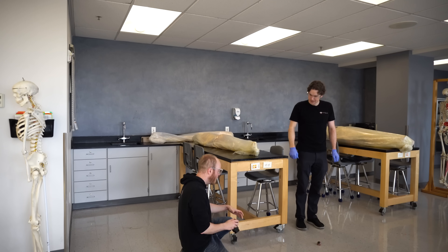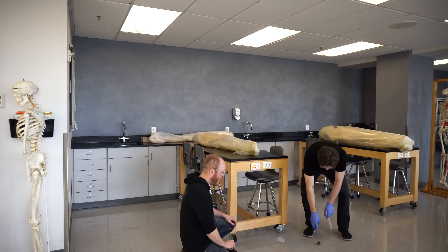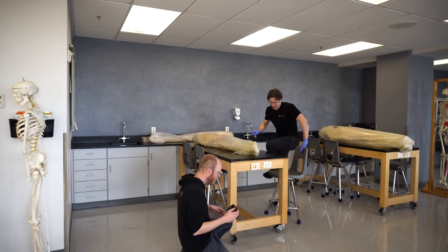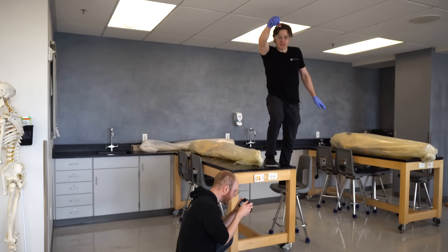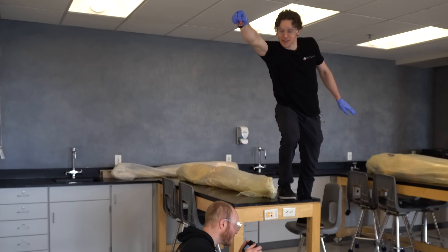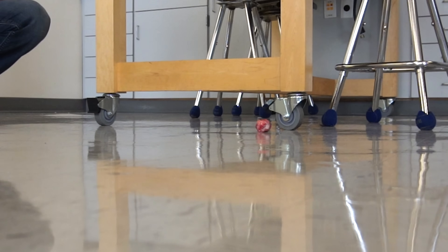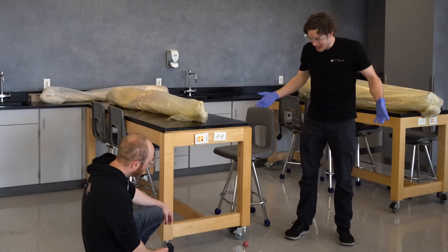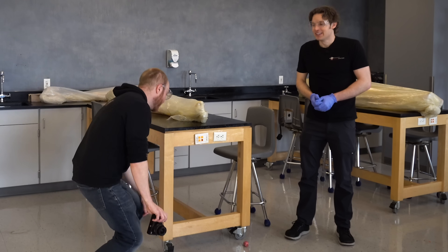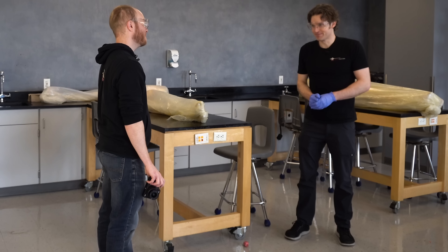It bounced! Didn't splat. We need to go higher — we definitely need to go higher. I'm going on the table. It got a little higher, and it doesn't break or splat like people might think. That thing's strong. We can still go bigger — we need to go bigger. Stairwell? Stairwell. Let's do it.